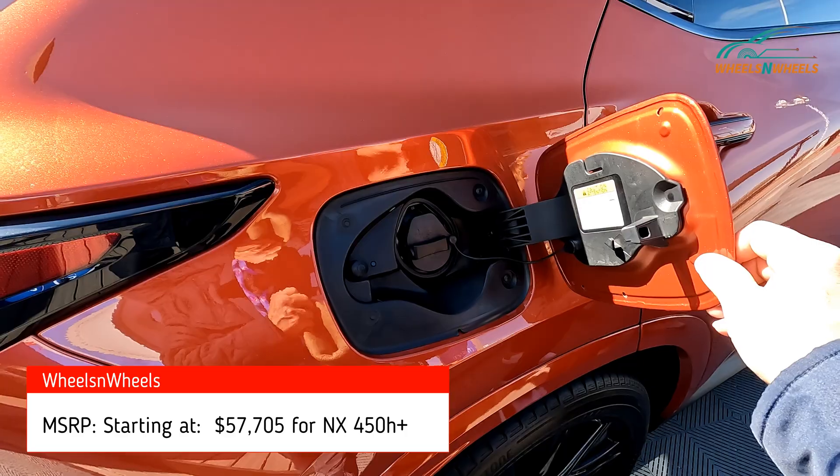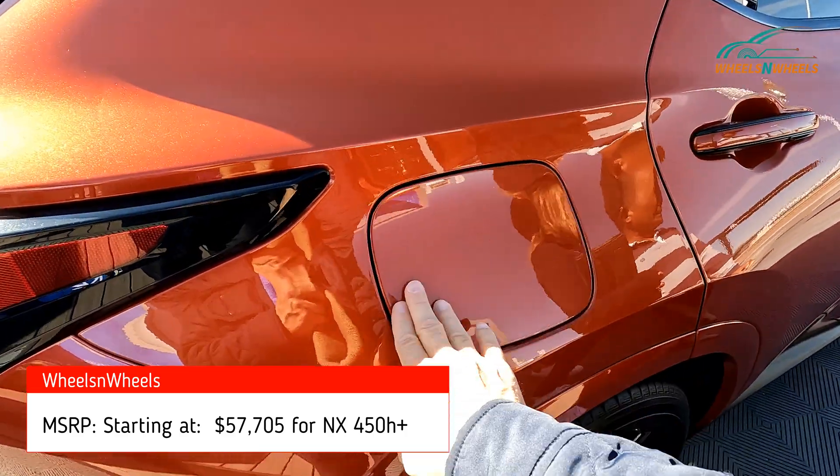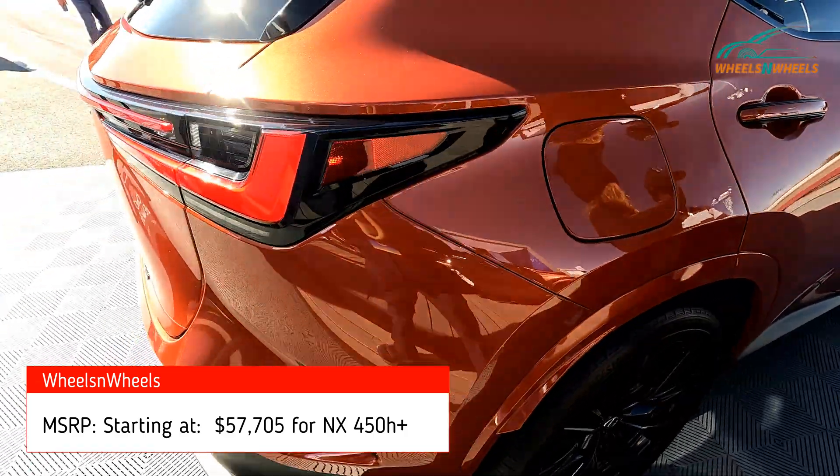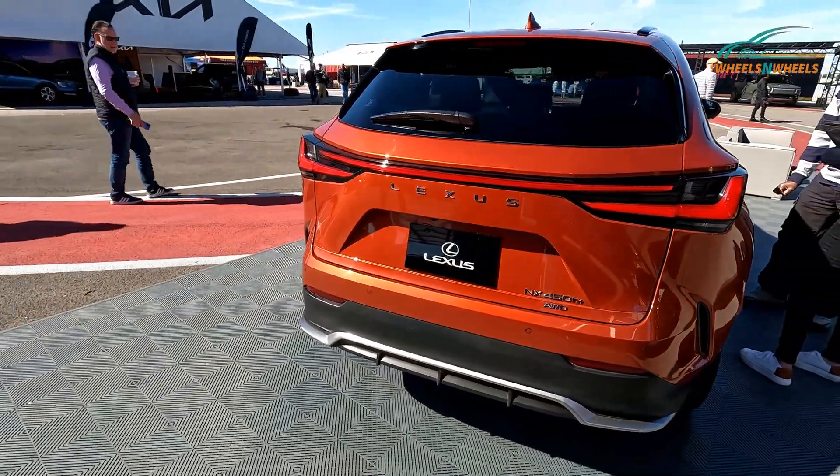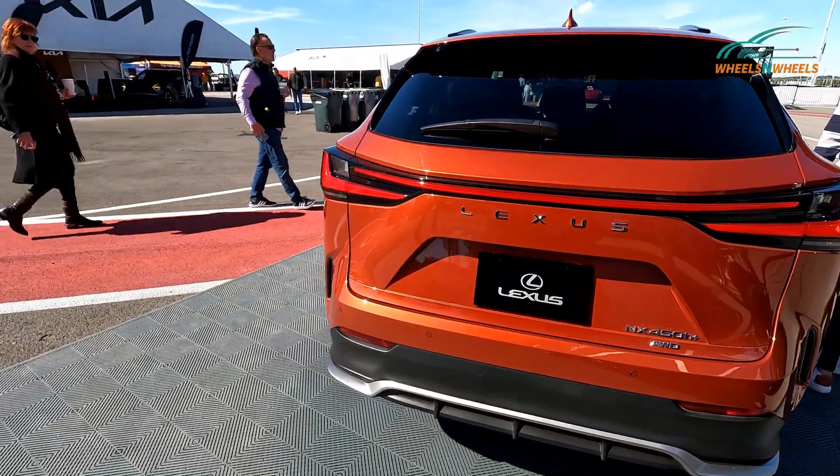This color is gorgeous — love that. There's your charge port. I love these lines on the car. It's really very, very luxurious looking.